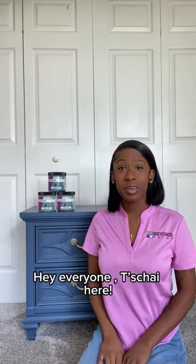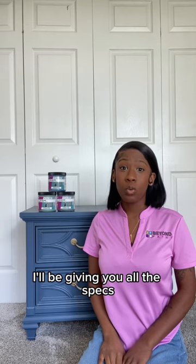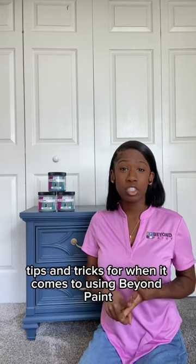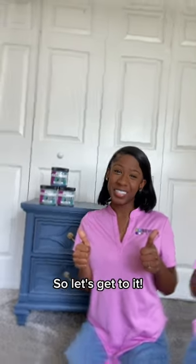Hey everyone, welcome to Getting Started with Beyond Paint. I'll be giving you all the specs, tips, and tricks for when it comes to using Beyond Paint. So let's get to it.